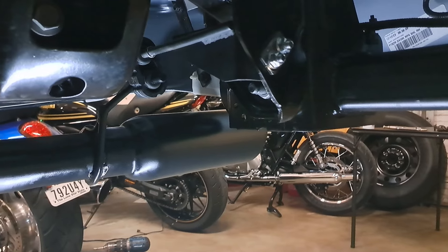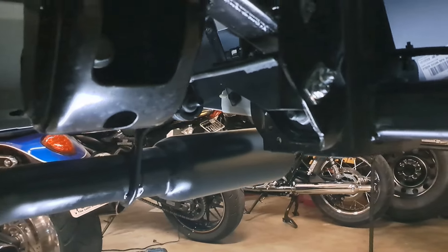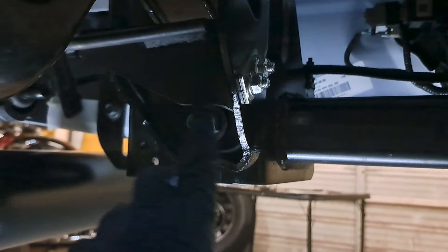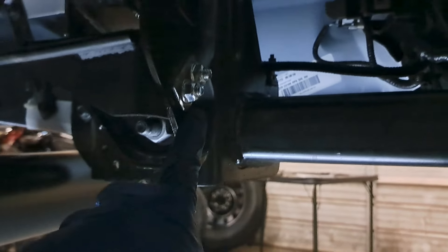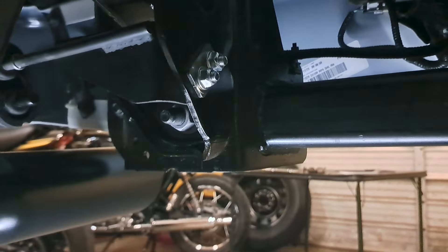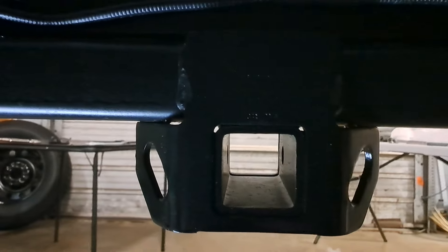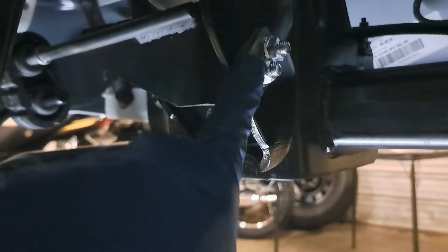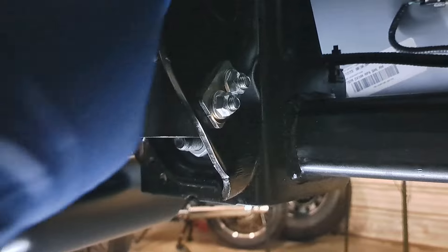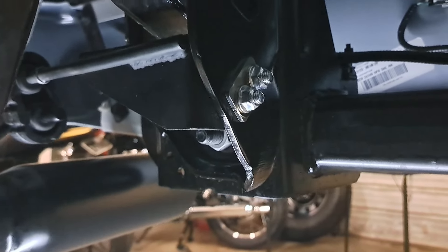These trucks come with a single-sided exhaust, so to put in a dual you've got to install hangers. There's not a really good shot of the hangers being installed, so I wanted to show you — the hanger is right here, I painted mine black. The holes you're looking for are near the trailer hitch: they're the eyelet holes further up where it welds to the frame support.